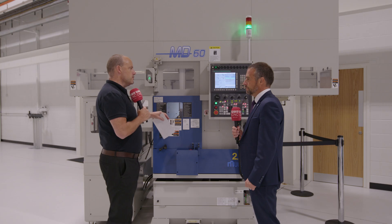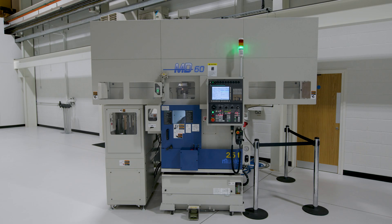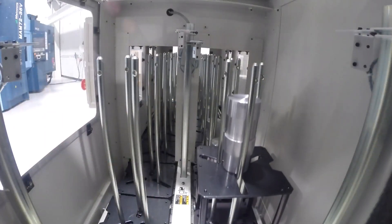On the buy now pay later offer: Matsura have confidence that this machine will go into a customer and perform, giving many years of reliable unmanned running. To prove that — and to get it into customers who may be skeptical about whether this type of machine is right for their production — you can take the machine and then pay later, once you start to make a return from it.